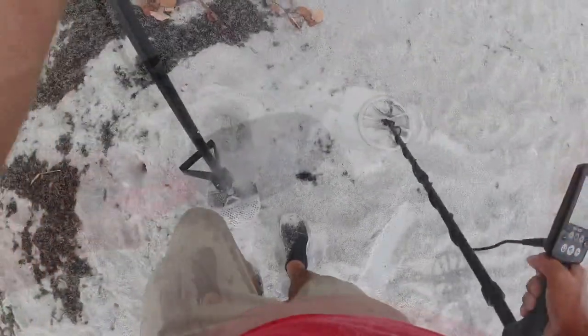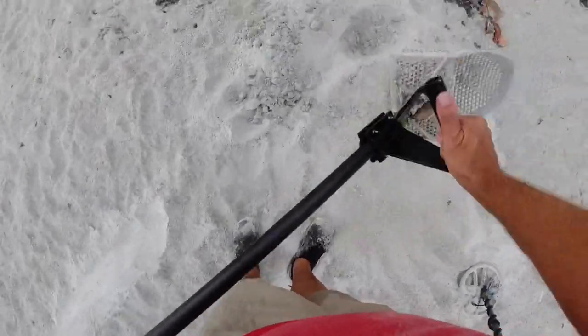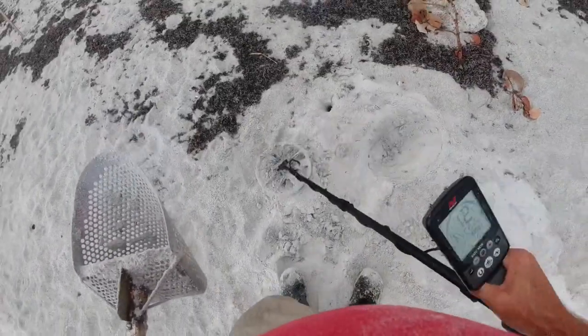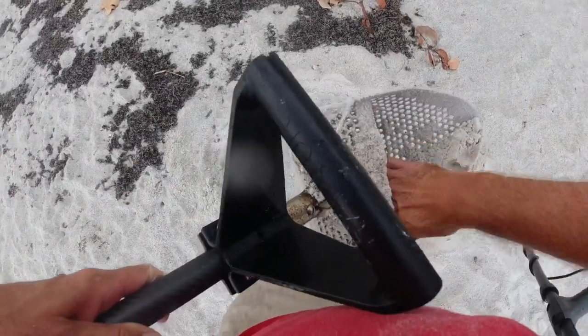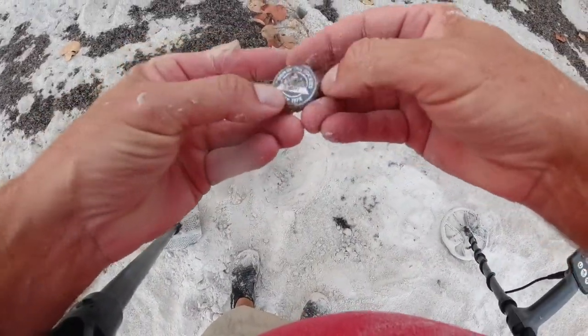All right, 14, 15. We nailed her. I'm sure it's probably a beer cap. I hear something — I don't hear nothing, I don't see nothing. There it is. Shook that out for nothing — it's an old... maybe not so old. Coors Light.